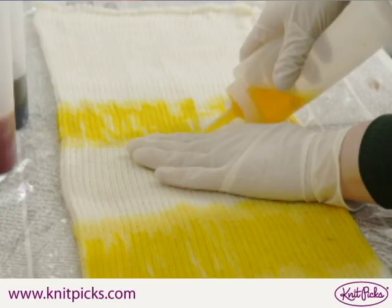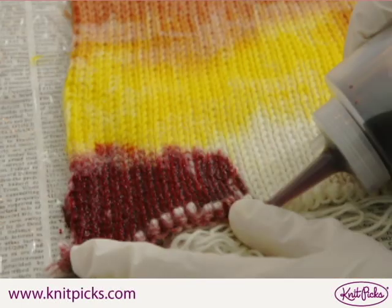Lay out your sock blank flat on the plastic wrap. Starting with the lightest color, use the squeeze bottles to paint your sock blank in your chosen pattern.